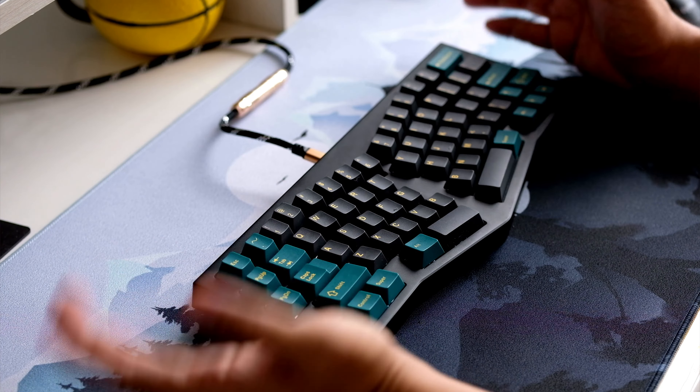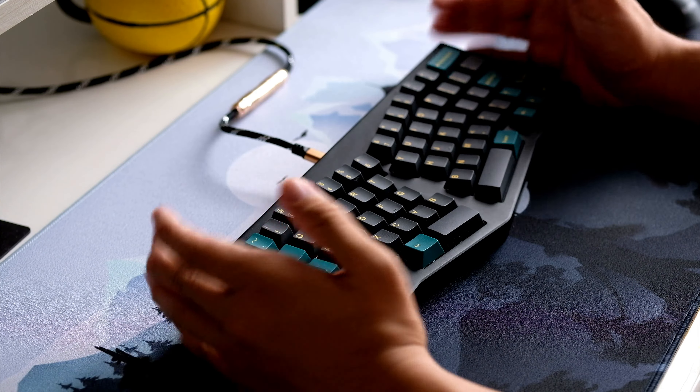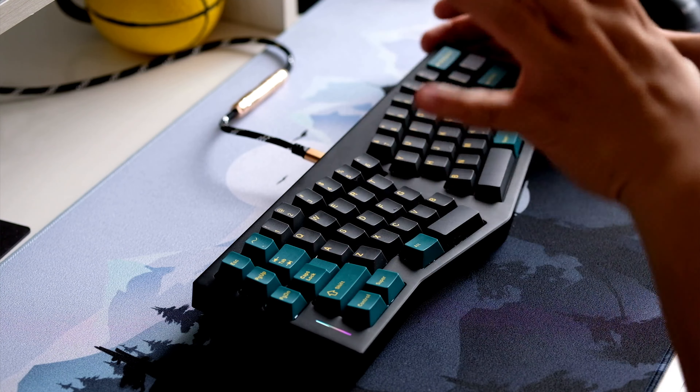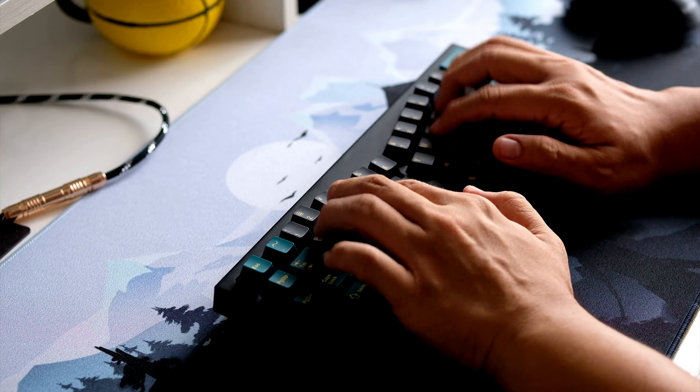Do check out Gcables for your premium cables and desk setup accessories. They have a lot of high quality artisan mechanical keyboard supplies on their website — cables, keycaps, and of course my favorite products from them are the customized plates.